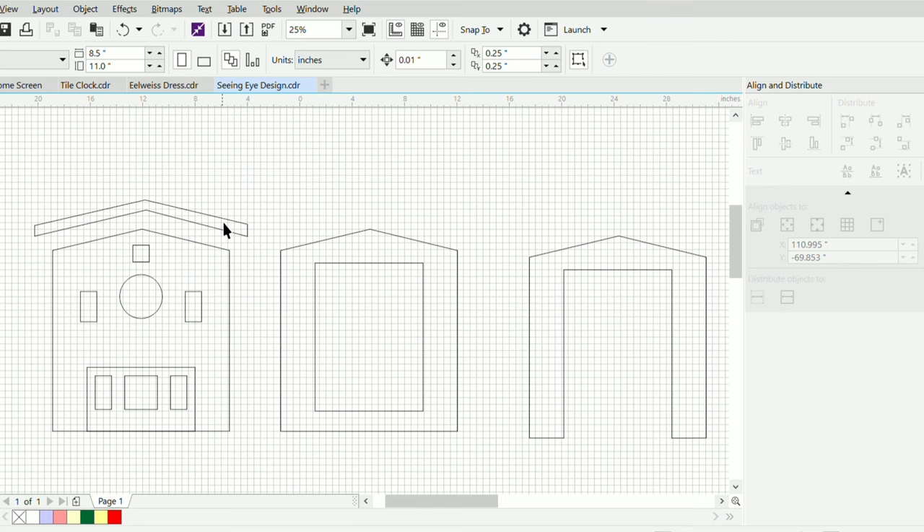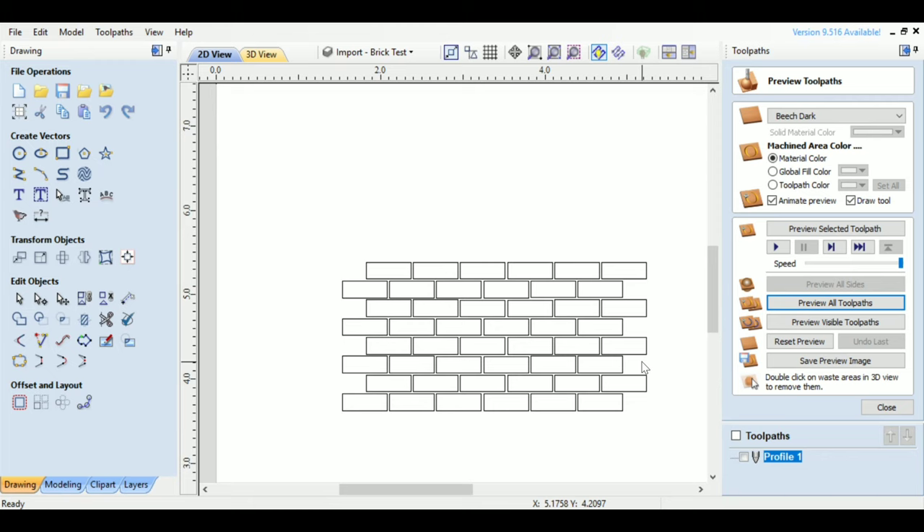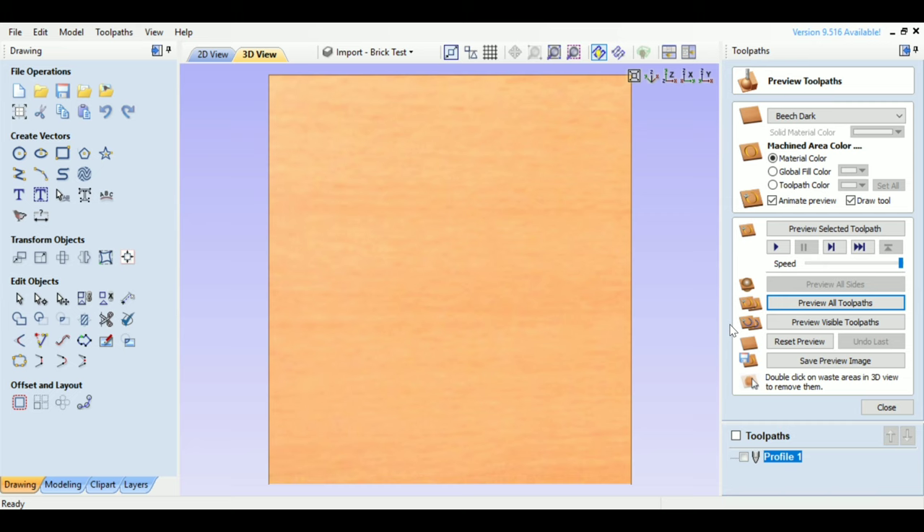This is a general store or a pet rescue — there's the dial, that's the cuckoo door, and those are some doors for the front. There'll be a portico and of course a roof. The back I haven't quite decided how to do yet, but I decided it had to be brick. So I created it in CorelDRAW, brought it into Vectric, and created the toolpaths in Vectric V-Carve.